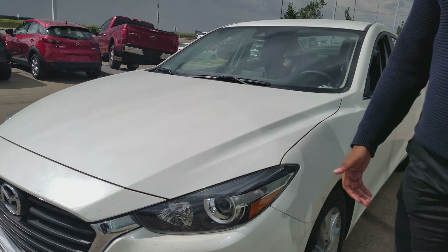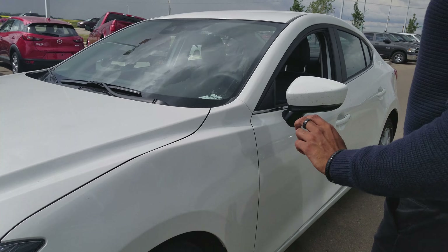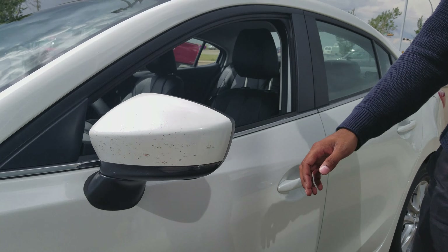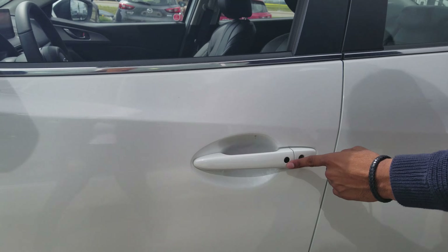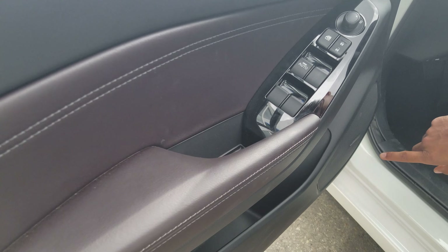Starting at the headlights, you do get these really big wrap-around headlights which give you lots of visibility at night. We do have 17-inch alloy wheels. We've got blind spot monitoring sensors on the inside of the mirror so you don't have to worry about shoulder checking. We've got keyless entry and Bose audio.